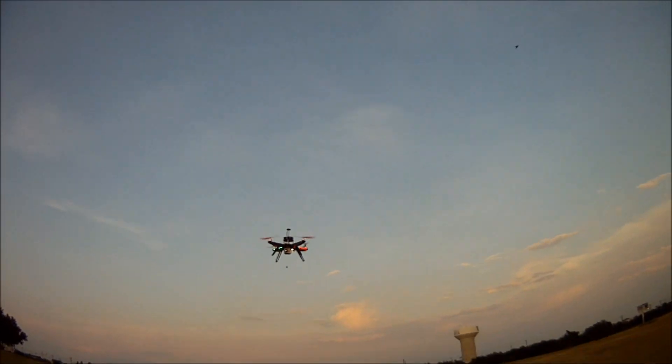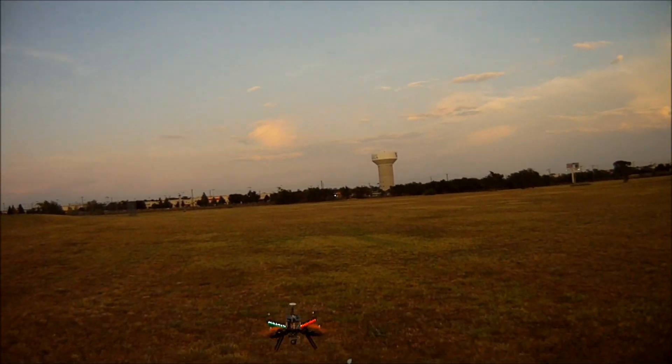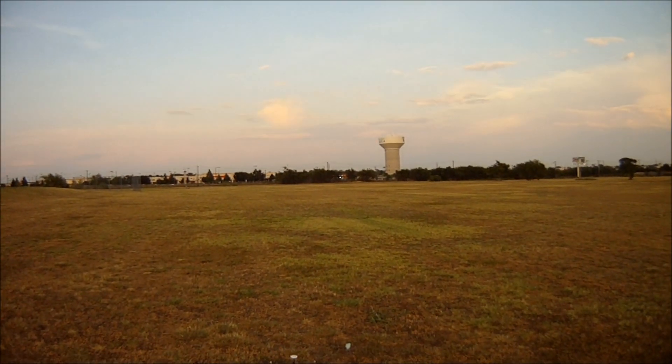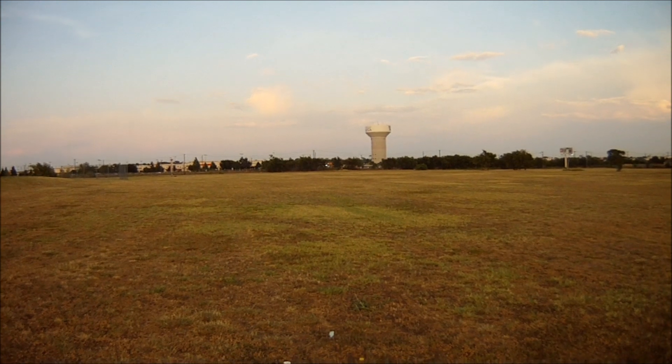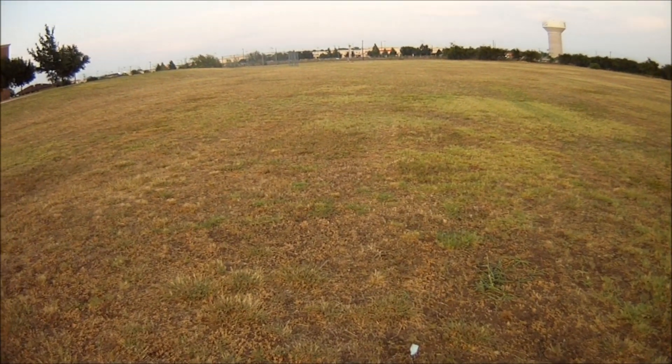I wouldn't probably ever let it land by itself. If I got disoriented, lost video signal, and wanted to come home, I would just take over anyway once it got close in. That's pretty good — I took off from right there by that bottle cap.